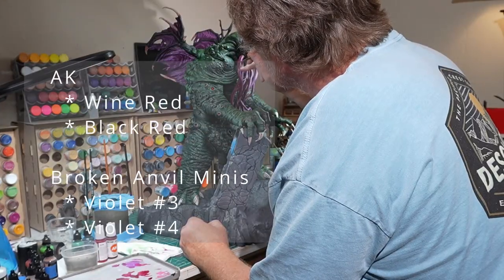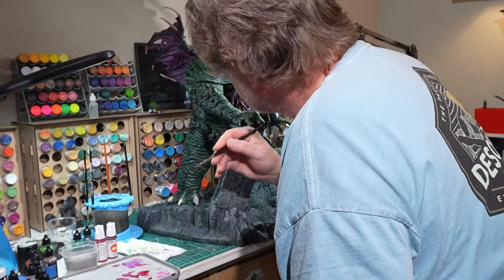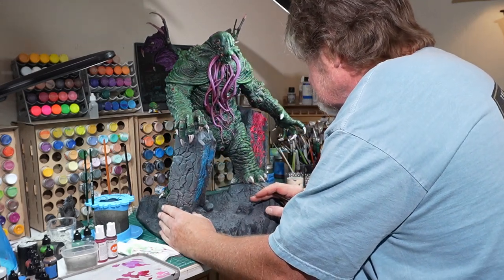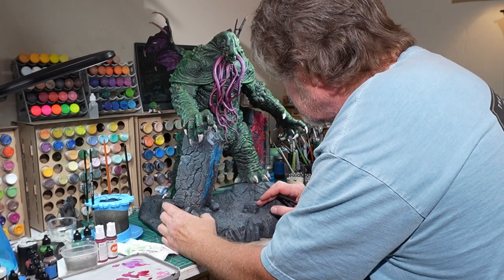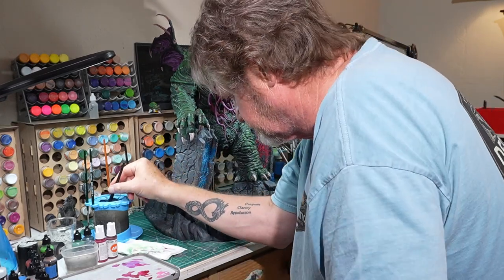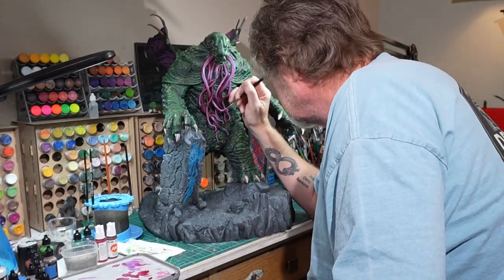Now it's time to clean up the tentacles. I haven't shown anything on these yet, but what I did was base everything with AK Wine Red. If you've watched other videos of mine, you know I absolutely love that color. I used Bam Violet number three, maybe number four, to start a little bit of highlighting, but then I moved on to other pieces. So now it's time for some cleanup. I'm smoothing out some transitions, adding in some highlights, spending a lot of time examining how light strikes the tentacles. A bit later I'll use a dark red or even a brown mixed in with the wine red to get more shadow and undertone. I'm also playing a bit with some glaze here to help smooth out the transitions and highlights. I really love the color scheme I've got on this.